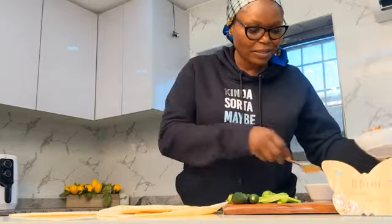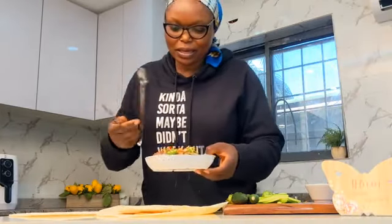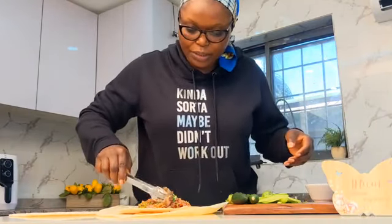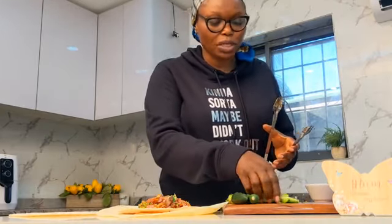Then bring in our stir fried mix. This is going to be delicious! When you are making a wrap, make sure you have as much as you want of all the ingredients in it, but make sure you don't have too much so that it can wrap properly.